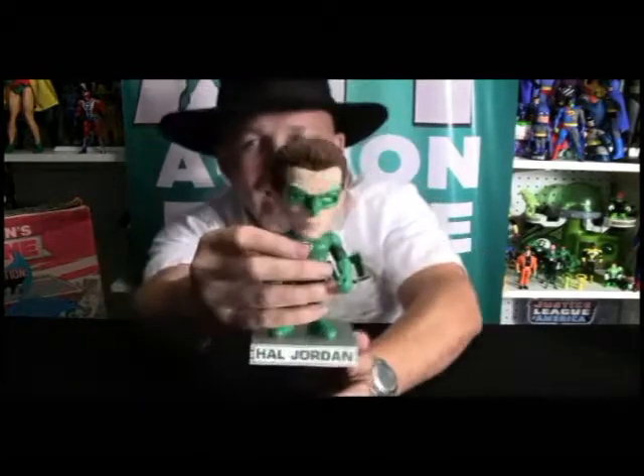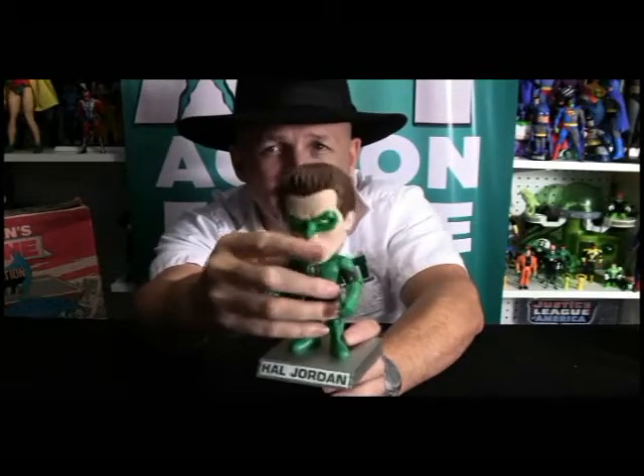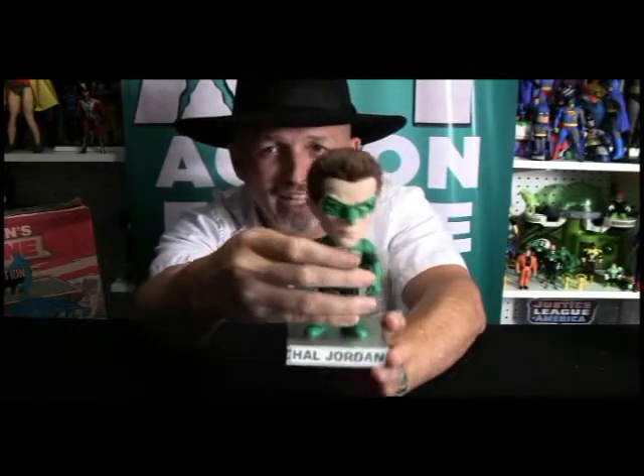I think this is a great representation, not only of Ryan Reynolds — it looks more like Ryan Reynolds as a Beavis and Butthead character, which is not a slam, I think it's kind of funny. But I think it's actually just a good all-around Green Lantern figure. Even if you weren't thinking Ryan Reynolds, this is just a very, very cool figure. But it is very Beavis and Butthead.